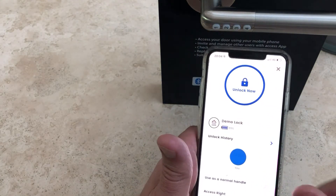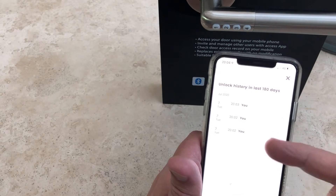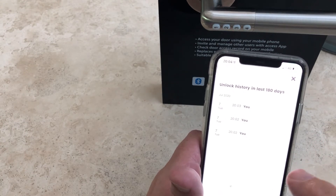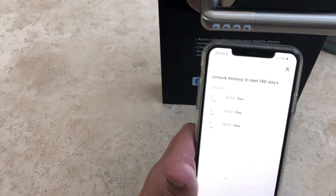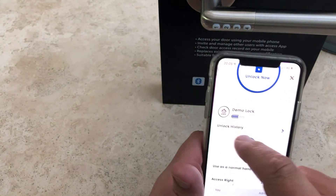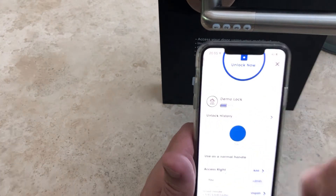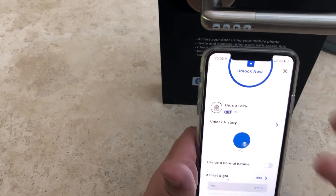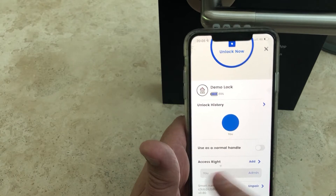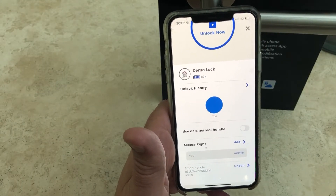At any time I can also look at the unlock history — I just click on that and it tells me the date, time, and who unlocked it. Currently it says 'you,' which is me. Shortly I'll show you other functions where other people can be assigned access and I can check their history too. The app also shows a battery indicator for the lock itself — currently at 89%. When it gets low I can replace the batteries. It also shows who has access rights to this lock, and currently it's just me as the administrator.